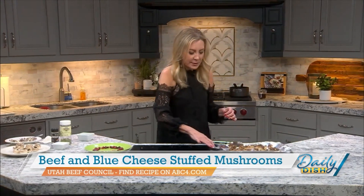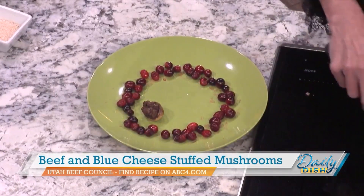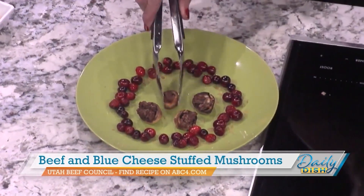For presentation, I've got a plate with some cranberries set around in a circle, and then I just place the mushrooms in the middle — it makes for a really pretty presentation. UtahBeef.org is a great resource for lots of great recipes and appetizers for New Year's Eve and New Year's Day.